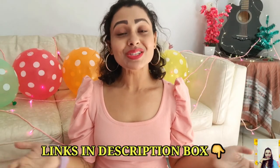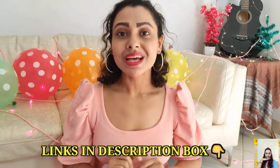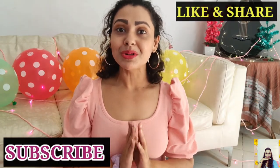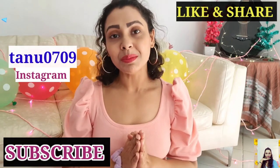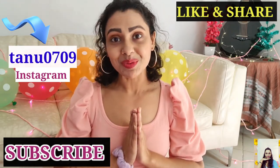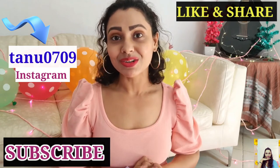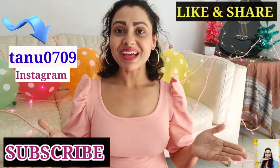That's all I have for today! I hope you found this video helpful. I've linked down everything and some similar products in the description box, so don't forget to check that out. If you enjoyed this video, please give it a thumbs up and share it. If you're new to my channel and watching me for the first time, please subscribe. And don't forget to follow me on Instagram — I'm quite active there. Love you all, take care!